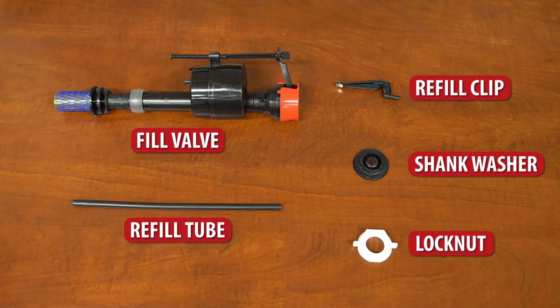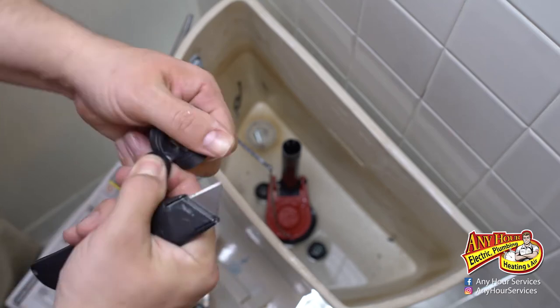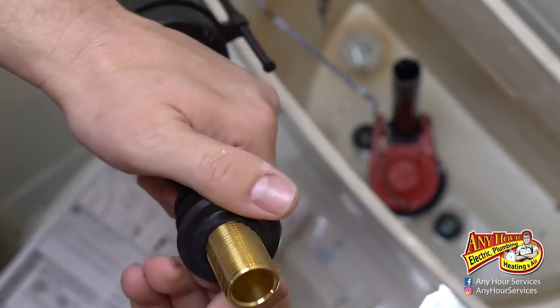Next, prepare the fill valve for installation. There should be some parts that come with it — you're going to need the lock nut and the shank washer. This washer has an inner piece that needs to be removed first. Then you can slide it up over the bottom shank of the fill valve.